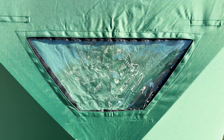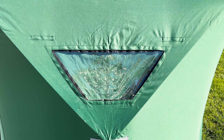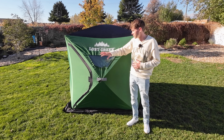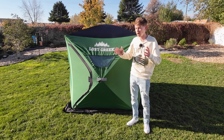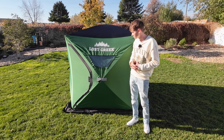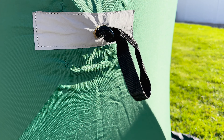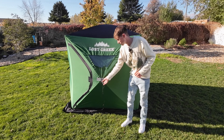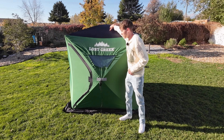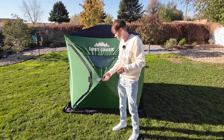This ice fishing tent comes with four nice big windows — one on each side, since this is a four-sided tent. They're amazing; you can really choose how much light you want to come in. I'll talk more about these windows later. It also comes with four pop-up handles — one on each side and one on the roof to pop up.